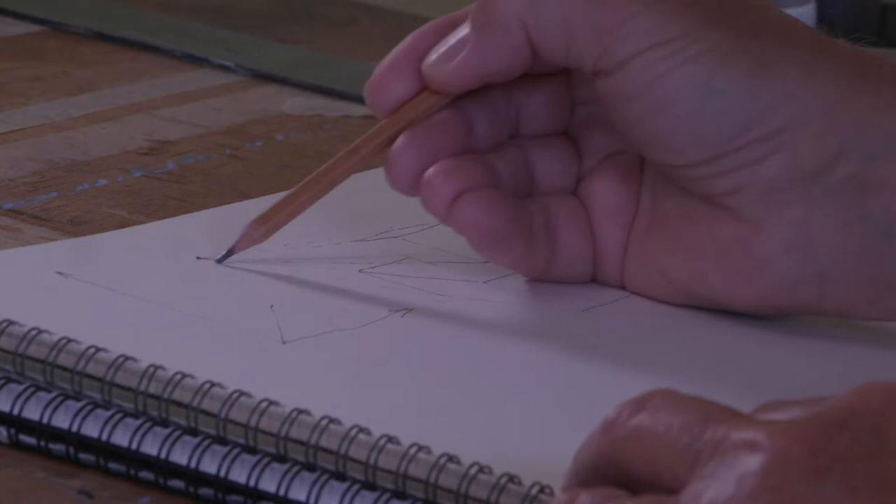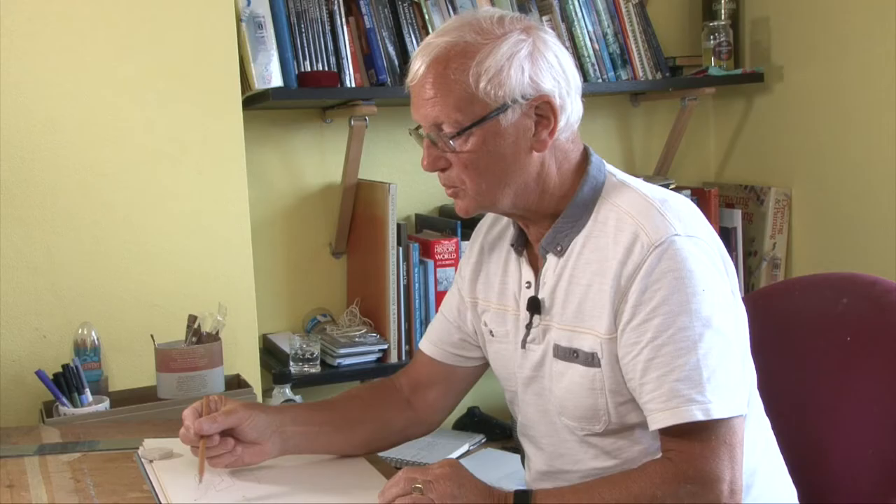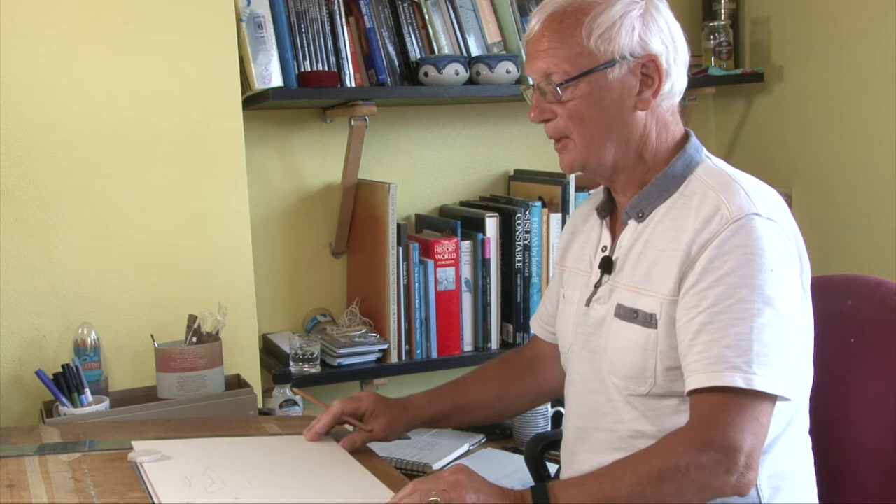All these horizontal lines, if you extrapolate them, they all go to the same point. Single point perspective.